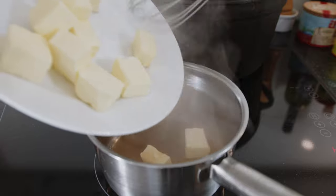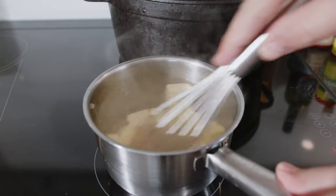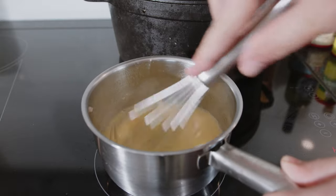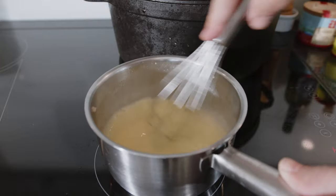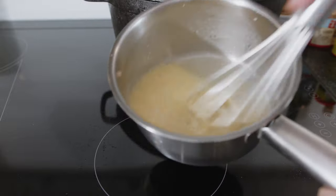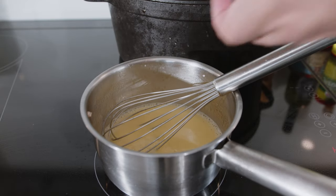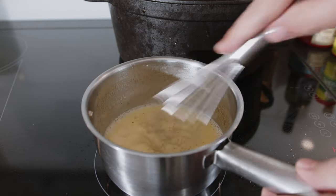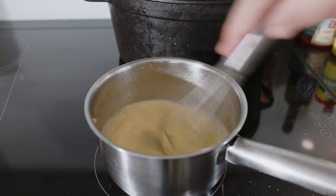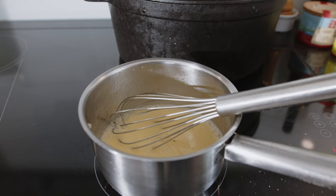Now we're going to whisk in our cold butter — this has been in the fridge the whole time. The story goes that the sauce was discovered by chance by a French chef in Nantes who was going to make béarnaise but forgot the eggs. As you can see, all the butter is melted and it has a smooth, glossy structure. Now all that's left is seasoning: salt and white pepper. A pinch of salt, a couple of turns from the white pepper. A quick taste — great. Nice and acidic but not too acidic. Now you can leave this on the lowest heat possible until you're done with the rest.